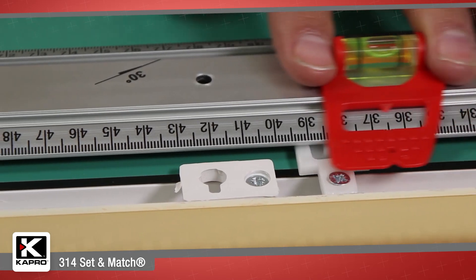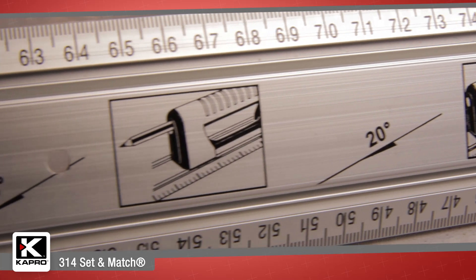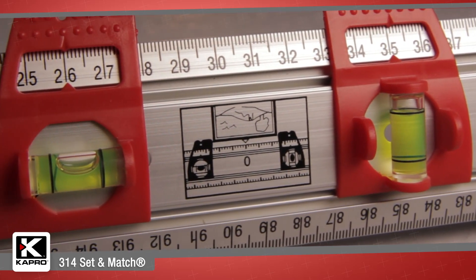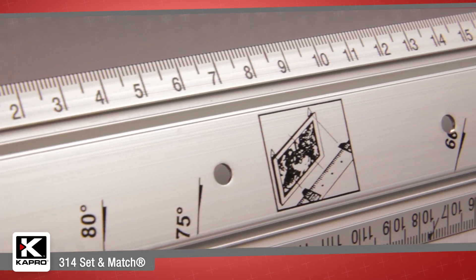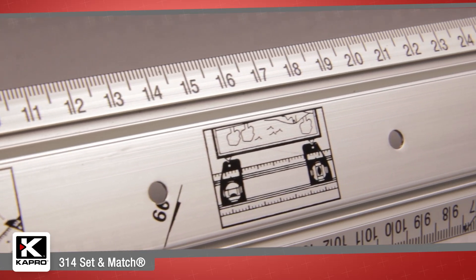The 314 has clear and durable markings along the ruler's edge and angle markings on the ruler's face. There are two scales ranging from 1 to 30 cm and 1 to 60 cm, with a 0-point marking for easy centering. The 314 Set & Match Ruler comes in lengths ranging from a 20-inch, 50-centimeter model to a 48-inch, 120-centimeter model.